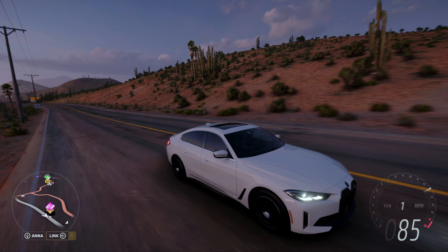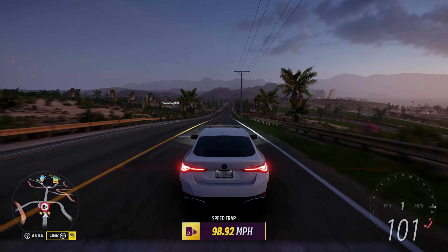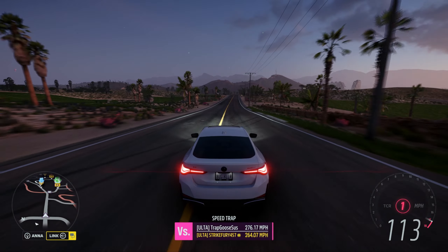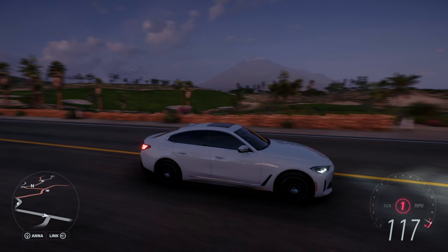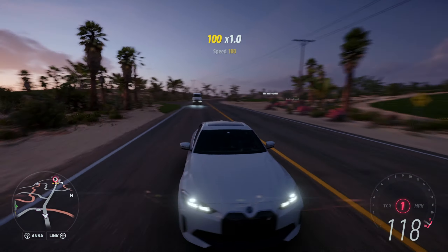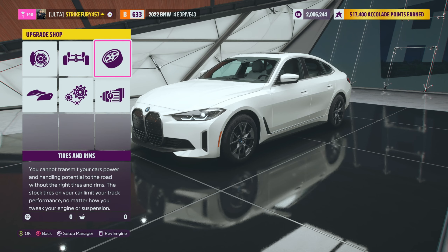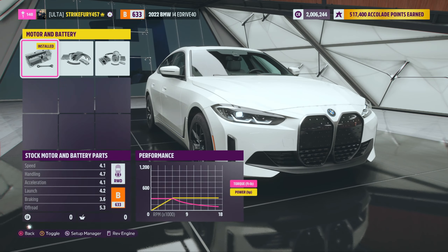Welcome back to Forza Horizon 5 — we are in the 2022 BMW i4 eDrive 40, a rear-wheel drive fully electric sedan from BMW. It looks pretty good if I do say so myself. I have no clue if this thing has any form of full customization, but I say we just go ahead and look at what we can do to this car and hopefully put some top-notch performance on it. Alright i4, what do you have customization-wise? Okay, we can upgrade — yes, we love that.